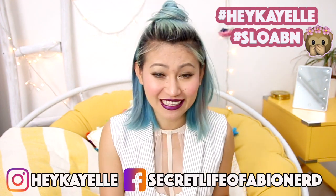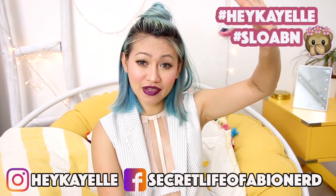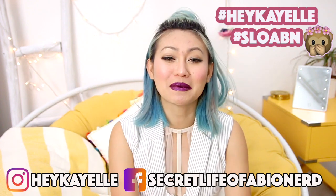My feelings would be hurt if you made this bralette and didn't share a photo of it with me, so be sure to tag me with @heykl or @sloabn on any of my social media — I would love to see it, it makes me feel like a proud mama bird. If you like this video, be sure to like it, share it, and subscribe to my channel and hit the notification bell so you'll know when I upload. Follow me on YouNow — that's where I do sneak peeks of DIYs. Have a great weekend Slobies, and remember to always rock on. Bye!